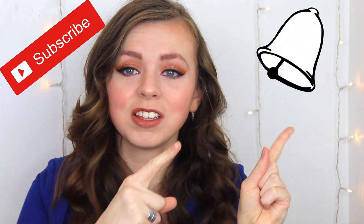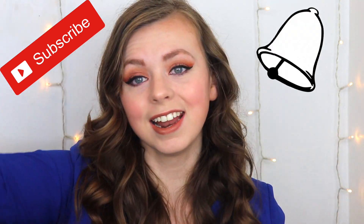Don't forget to subscribe if you have not, and ring the bell so you can get notified of any future videos like this one.